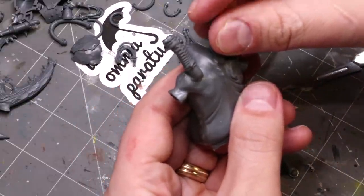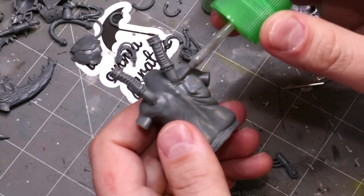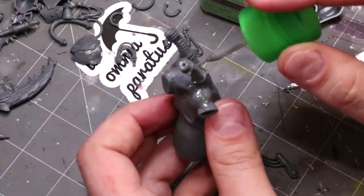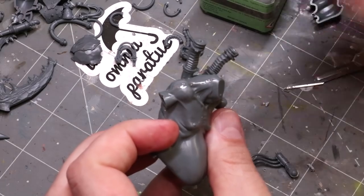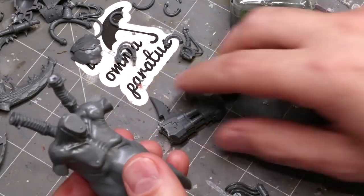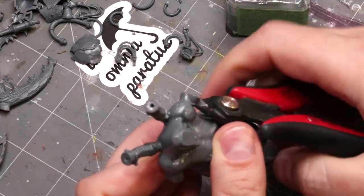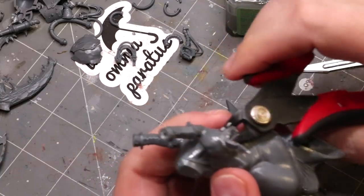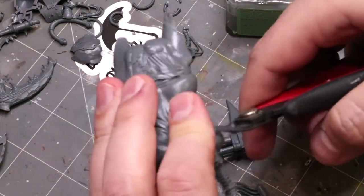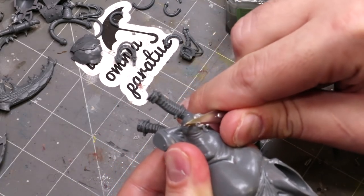Here I'm going ahead and attaching those two smokestacks to his back with sprue goo. I put it on there, make sure they're nicely attached, and then trace the sprue goo right around the outside so we get a nice smooth adherence. What's cool when you're doing organic conversions like this is that the sprue goo ends up looking like more flesh. This is actually a really easy kind of conversion to make Frankensteinian type monsters with — you're effectively painting more flesh on, so you can make it look like stretched flesh over metal. Really it's just a cool easy way to do it and it looks right.